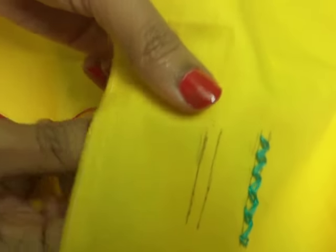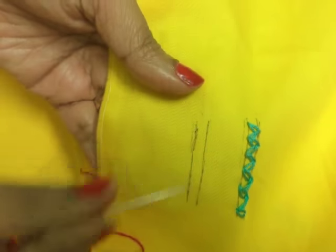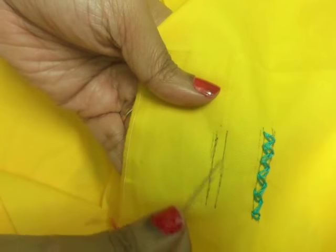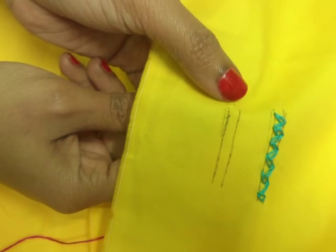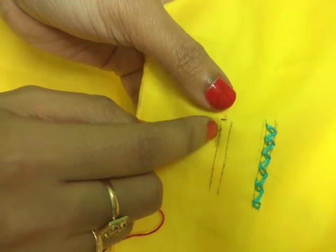Let's start friends. For this stitch, you first need to make two parallel lines. We are going to start from this line.